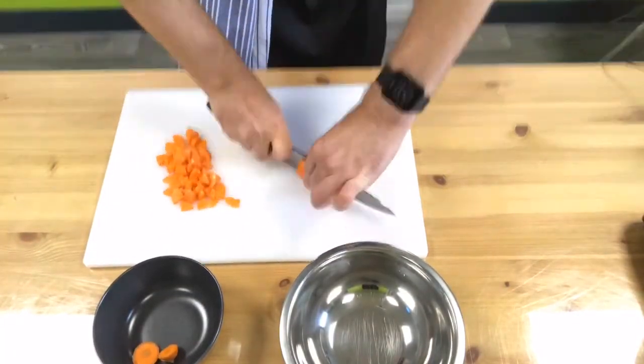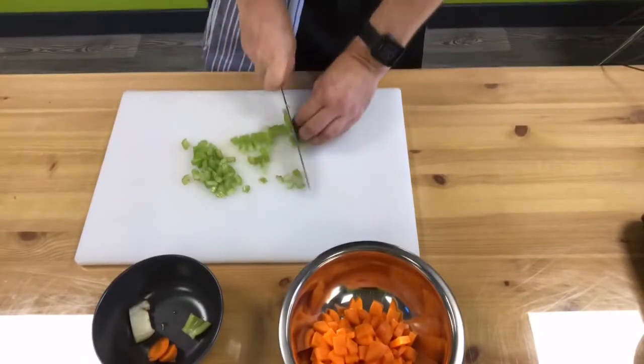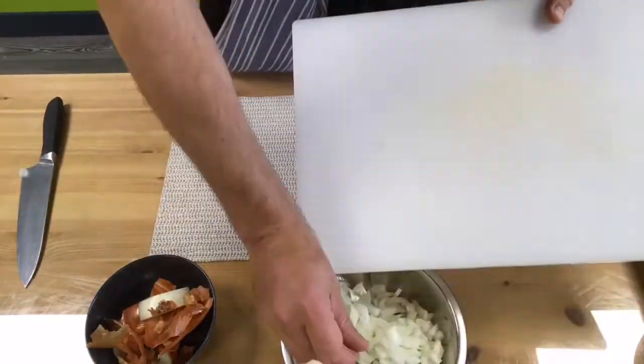It's time to prep your veg. Make sure you wash all your vegetables — there's no need to peel the carrots, the skins are full of goodness. Chop everything nice and safely, and then we're ready to move on to the next stage.